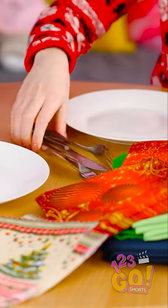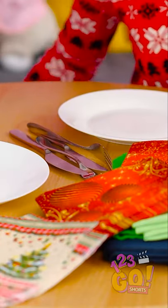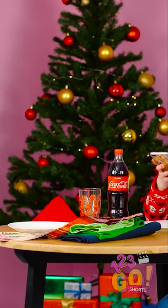Setting the table doesn't have to be that big of a deal. Just put whatever you're going to use on it and poof! You're done! Now back to the important stuff.